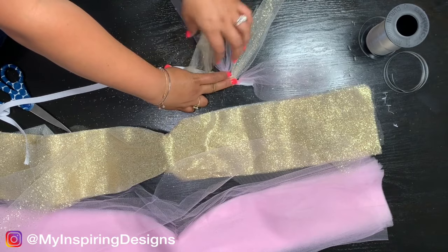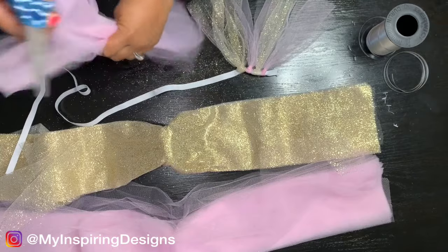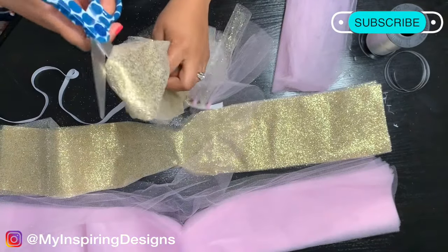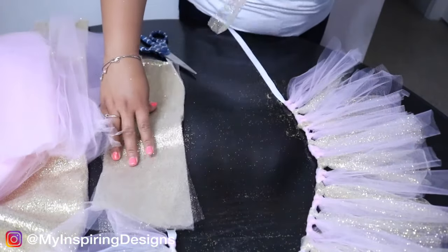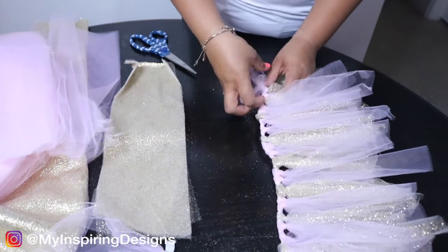One thing I highly recommend is to not use a glitter-based tulle for the skirt, because the glitter gets everywhere — it just kept growing and going all over the place. I would suggest getting a different color or a plain yellow tulle to use instead. Other than that, it came out beautiful, especially if you don't mind the glitter.